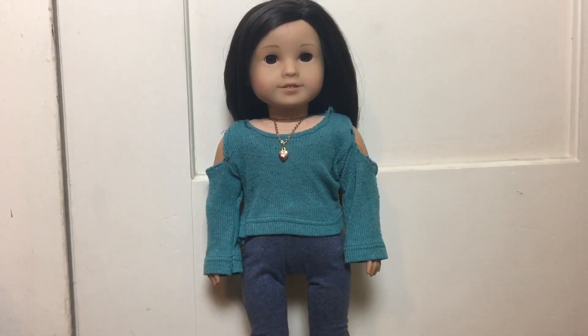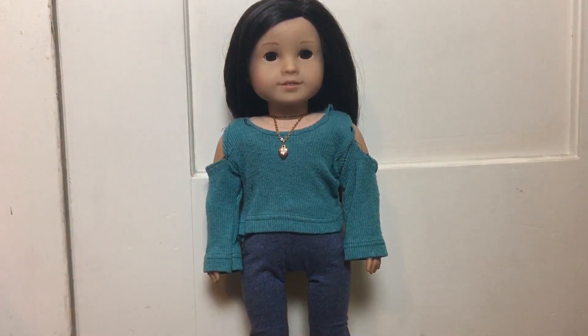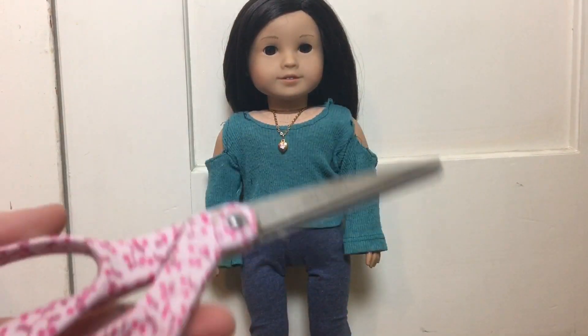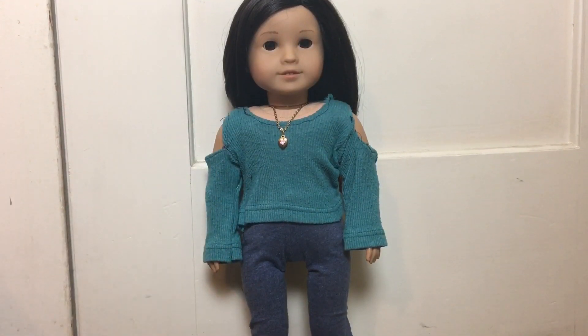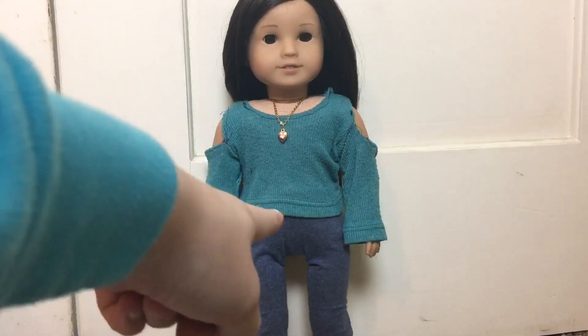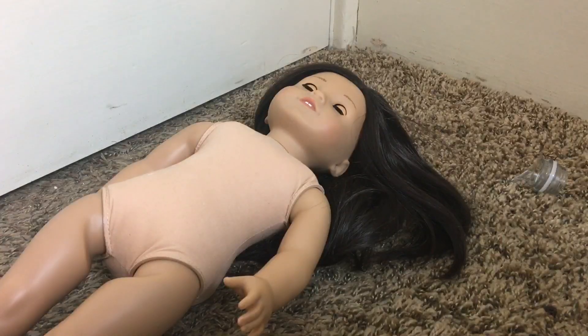The things you will need are some fabric — I'm just using an old t-shirt and this works just fine. You will also need scissors to cut the fabric, a pencil, a piece of paper, and velcro to close the shirt in the back. So let's get started.